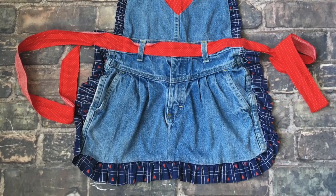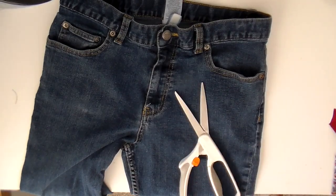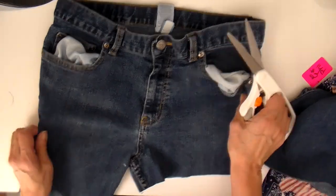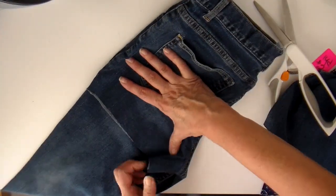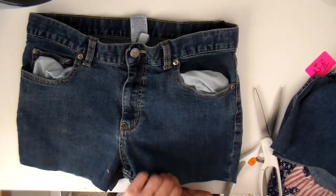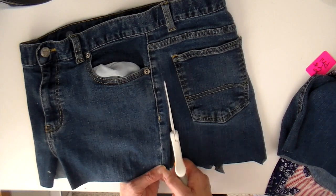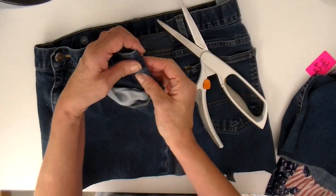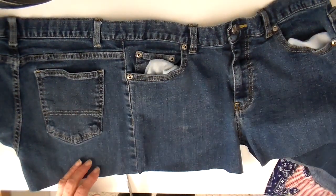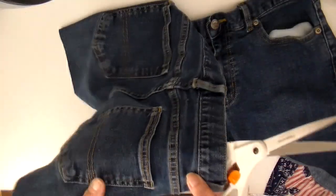First thing we need to do is some deconstruction. I'm going to cut the legs off and I leave about two inches below the crotch. I pulled up some of those pockets because I didn't want to cut them - just flip that over and cut about the same distance, opening that crotch. When I cut the side seams, I cut about three-fourths of an inch away from the seam, and that's the fabric I'll fold back. I'll do the same to the other side.